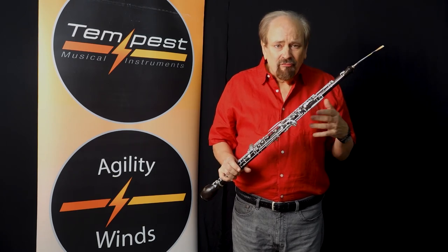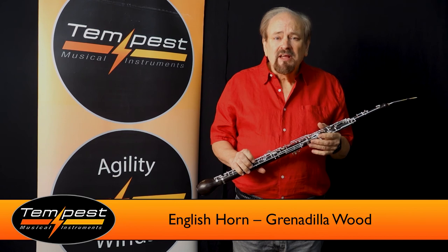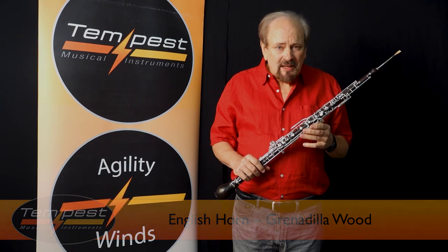It comes with a complete French conservatory system, side F key, and third octave key. It's more expensive than our composite model, but they both have the same key mechanism, so you decide which one would be best for your needs.